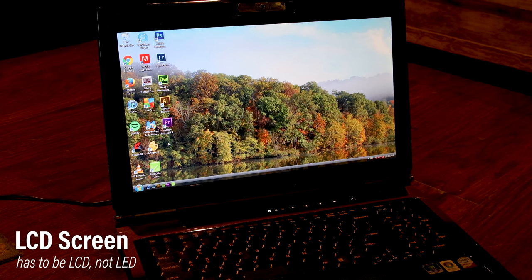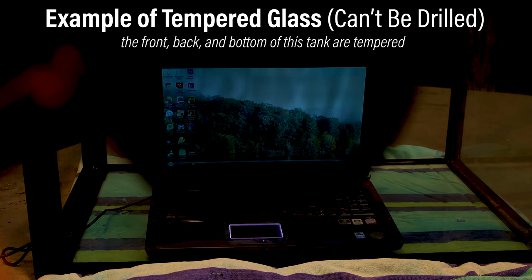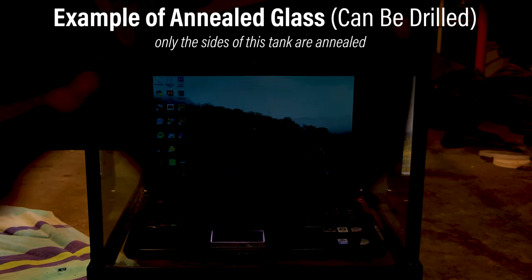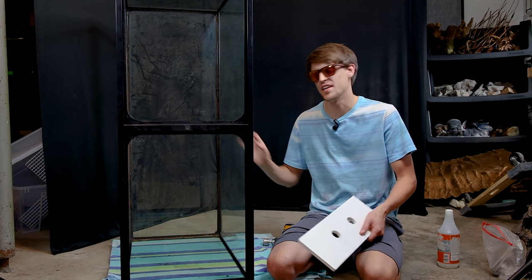You'll also need an LCD screen. Put the screen inside the tank and turn the sunglasses to see what happens. If there are weird lines and irregularities, it's tempered and can't be drilled. If it blacks out, you're good to go. Now that I'm safe to drill this tank, I'm going to get to work.